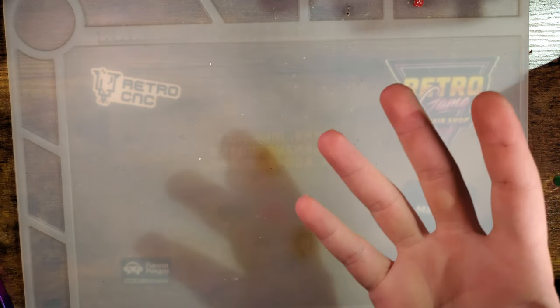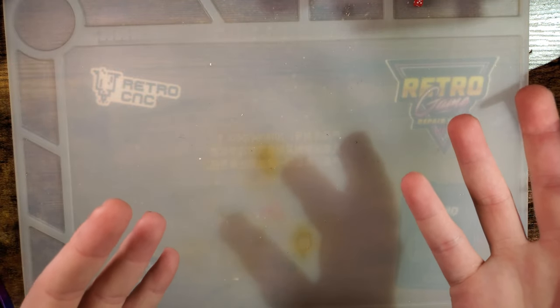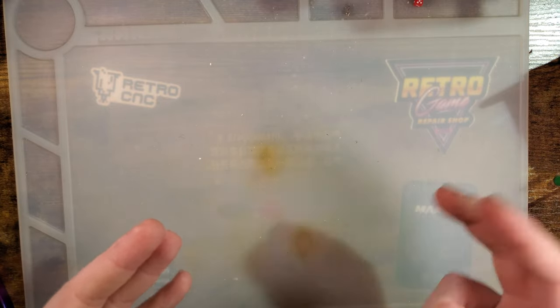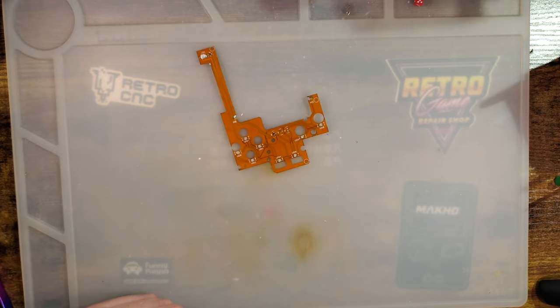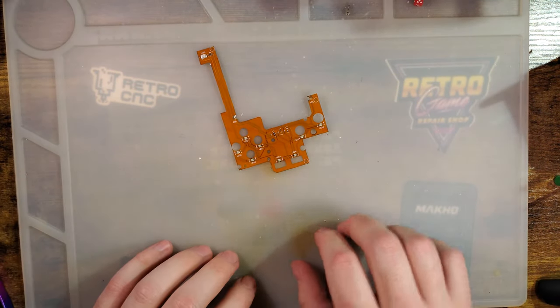So here's something new. I got sent a sample — a manufacturing sample, or engineering sample, whatever you want to call it — of one of the new mods from OneChip, as I like to call them. They made a Game Boy Pocket glowing button mod thing, however you want to call it.